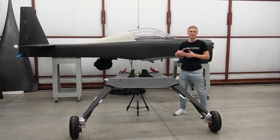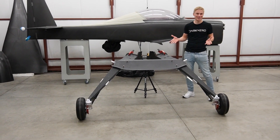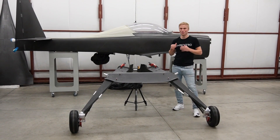Hey everyone, we're back here in the shop to talk about the Dark Arrow 1. This is an aircraft we've designed for high-speed, long-range flight. Right here in front of me, I have the main landing gear for the Dark Arrow 1. There's a lot to take in, so why don't we just start with how we built each strut, and we'll go from there.